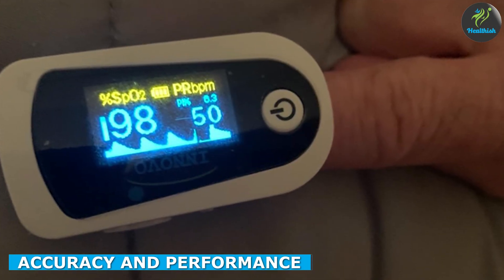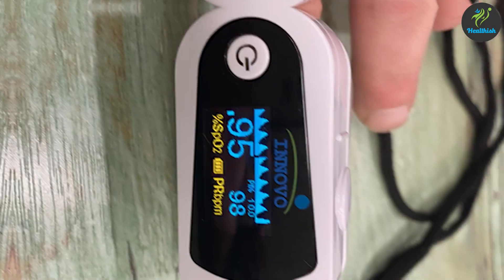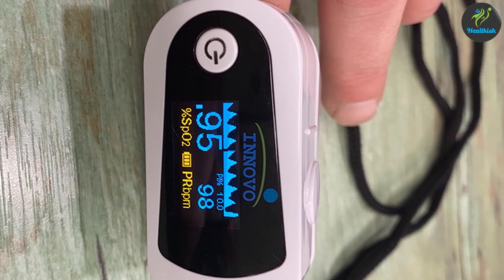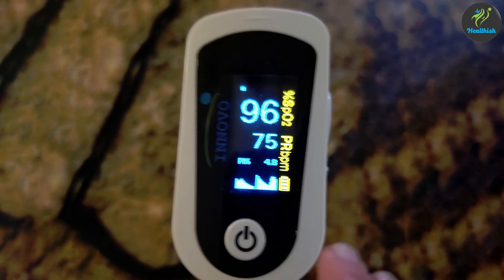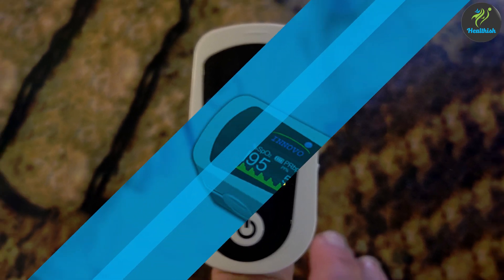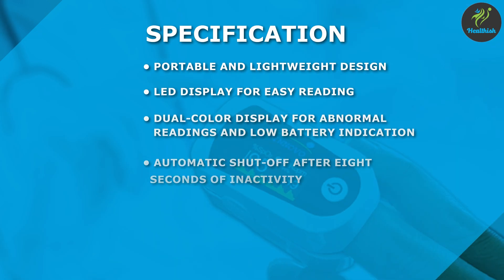Accuracy is of utmost importance when it comes to pulse oximeters. The Innovo IP900BP is known for its reliability and precise measurements. It employs a high-quality sensor that rapidly detects your SPO2 levels and pulse rate. However, it's important to note that readings can be affected by factors such as cold fingers, nail polish, or excessive movements. For the most accurate results, ensure your finger is clean, warm, and properly positioned within the device.